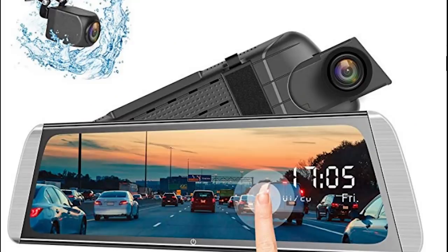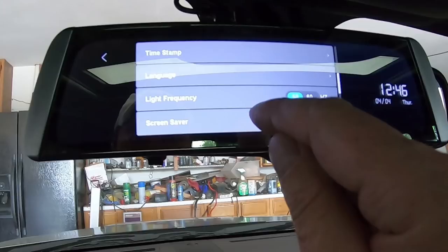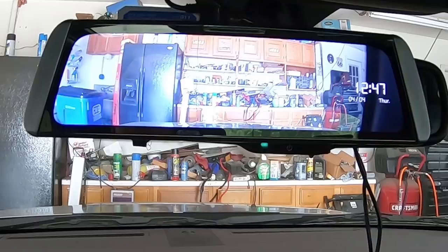All in all, what do I think about this dash camera from Campark, the R10? Well, I do like it. I really like the fact that it's a dual dash camera — you've got your mirror dash camera facing forward and also a rear view, and you can choose between 720p or 1080p for the rear, or 1080p for the front. I like the touch screen — it's very responsive — and the screen on the mirror is extremely bright. The audio sounds very good. All in all, it's a very good dash camera.